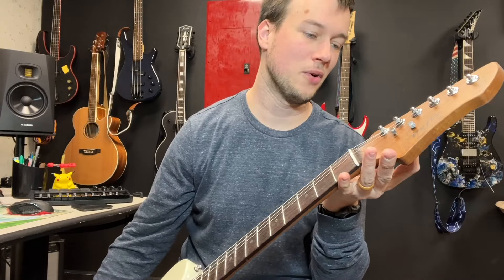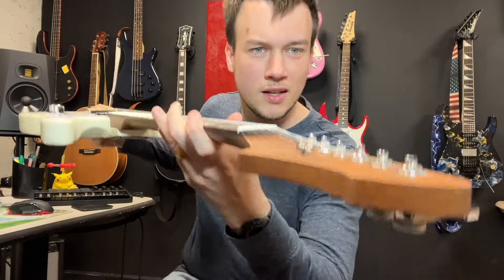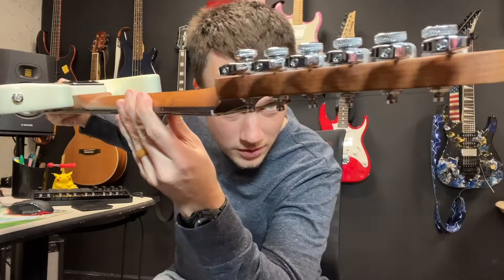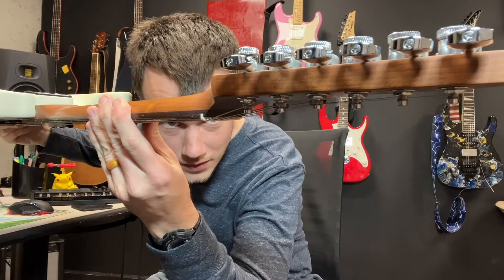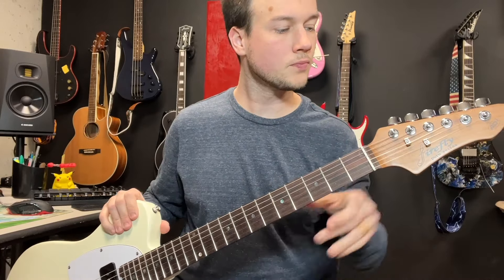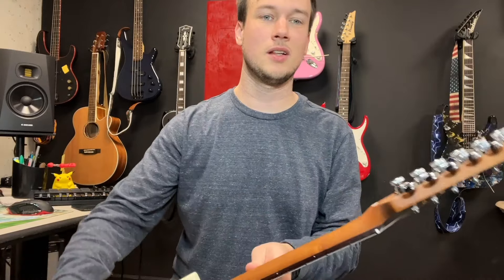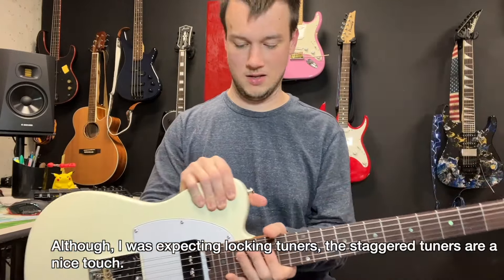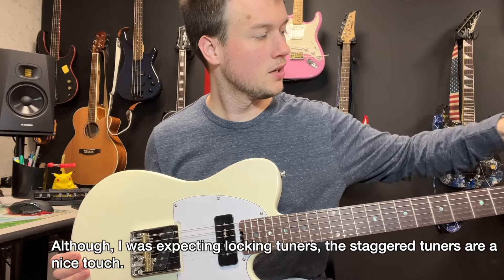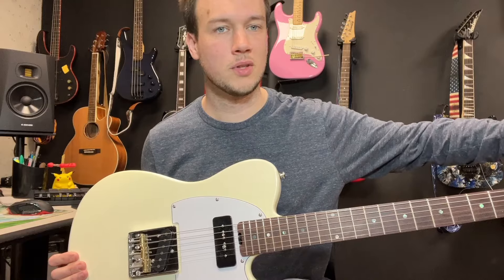Already looking at this, there's a few things I wasn't expecting. One was the tuning machines. Maybe if I show it from this angle — they're staggered. This is the tallest and that's the shortest, which I wasn't expecting, as well as them being locking tuners. There are mixed reviews about the locking tuners in general, but these feel fine, and I'll actually tune it up and let you know how it sounds.